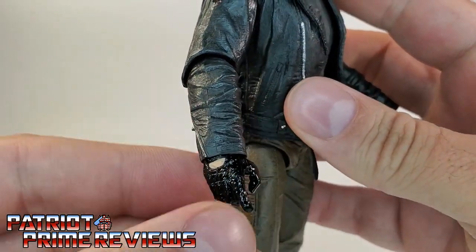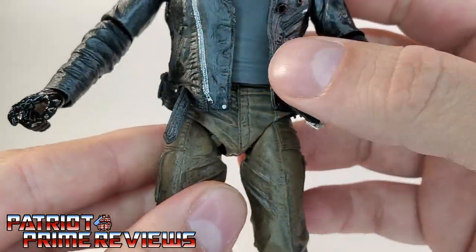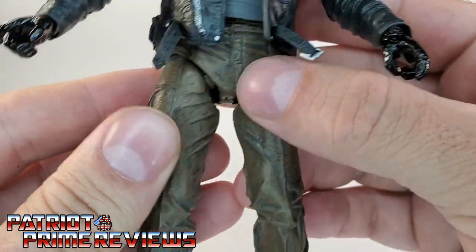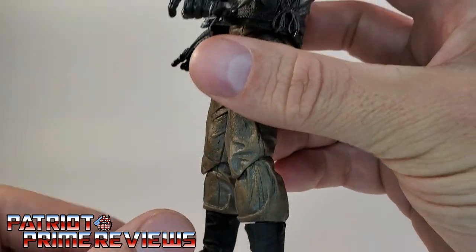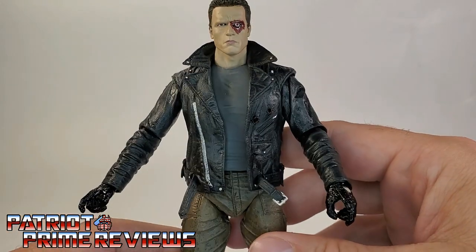The arms look really, really good. He's got the black motorcycle gloves, and down here on the pants there are great details as well with the pockets, the creases, the seams — all the way down to his motorcycle boots with the straps, the studs, the chains. I love the sculpt work on this figure. It looks amazing — like it stepped right off of the screen.